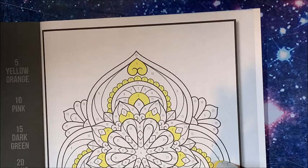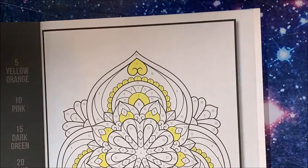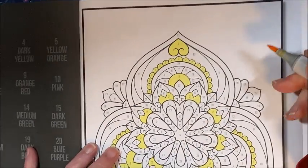What number's next? I think six. Six is light orange, and Y17 is what I'm using.